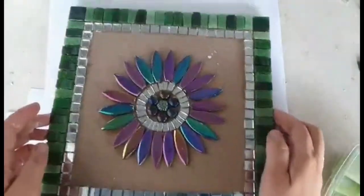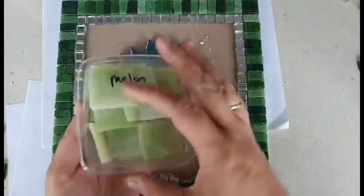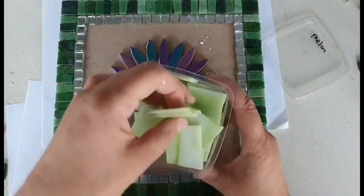Now we've got our borders in place, we're going to put in the background. I've chosen a nice stained glass called melon — we've just got it in, it's actually quite a pretty colour. These are all in random size pieces so I'm just going to cut them down to lots of smaller sizes.